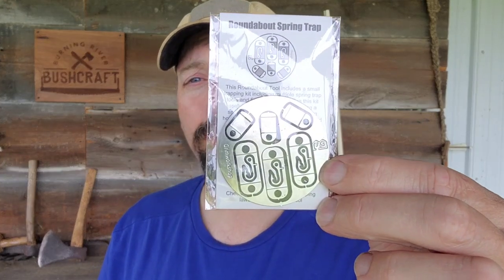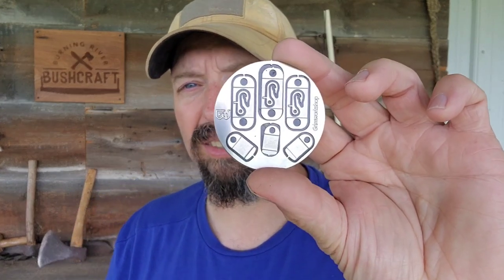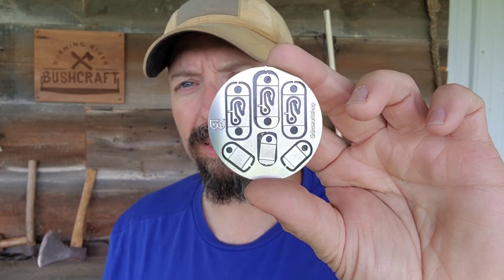Welcome back to Burning River Bushcraft. Today we're taking a closer look at the roundabout spring trap from Grim Workshop. This was included in one of the past Tulo Month Clubs. The roundabout is a new size and style tool for Grim, actually designed to fit inside the fishing reel from Exotech — a partnership they did — and it fits in a lot of places that a traditional credit card size pocket tool, dog tag, or micro just wouldn't fit quite as well.